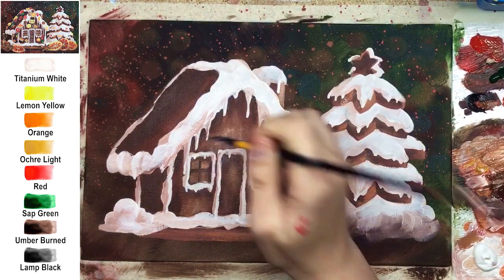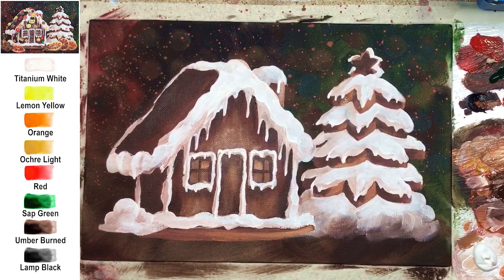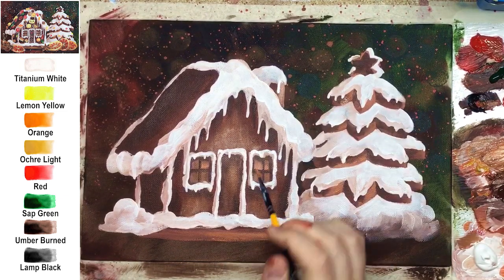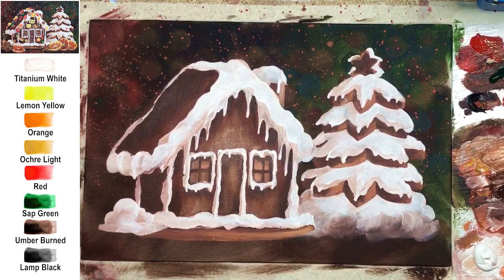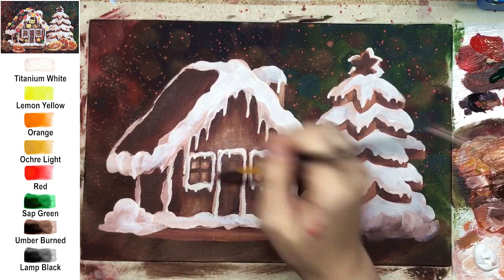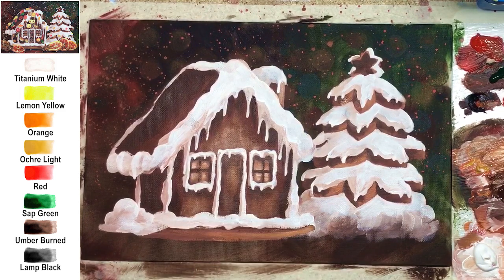You can add highlights inside the windows. If you want to complete the painting at this step, you can do a white splatter on top and that's it. At this point I recommend putting yellow inside the windows, but if you want to decorate the house with me, I recommend not using yellow inside the windows yet — because we really need that bright color for the candies.